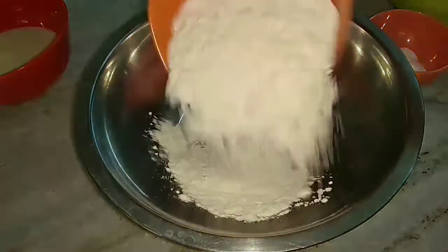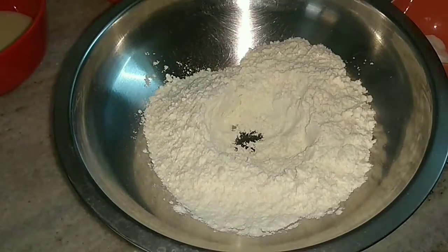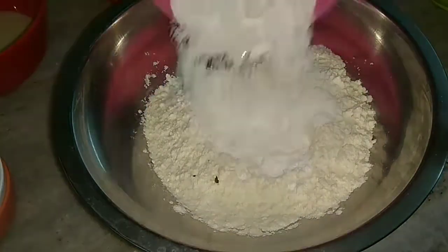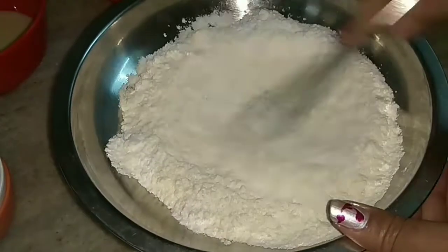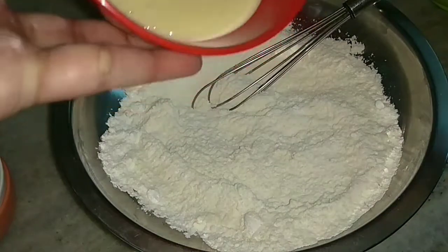Now in the mixing bowl I will take refined flour or maida. Then I will make a well and add baking soda to it, then vanilla essence, then powdered sugar, and mix it.